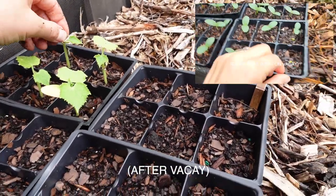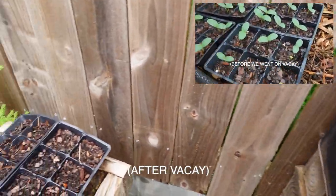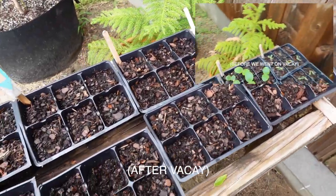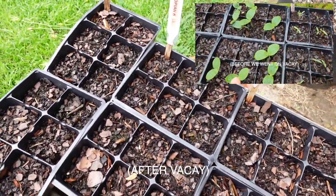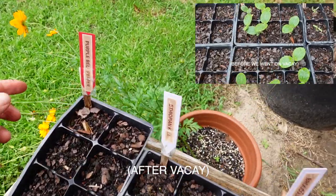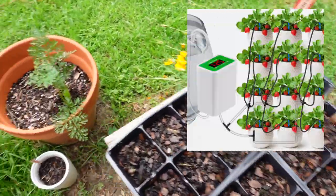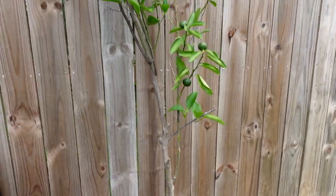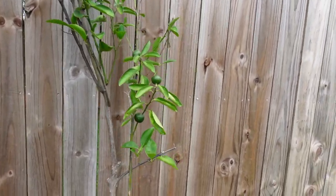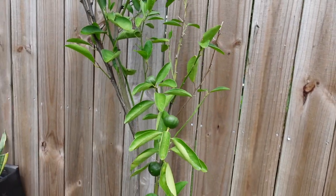These need to be watered once a day. I had all of these starters growing here, but they're not doing well anymore because of that time when we went on vacation for a week. So I'm learning how to get a watering system set up while we travel. And then this tree also needs to be watered once a day — it is growing fruit. This is going to be a tangerine-type tree.